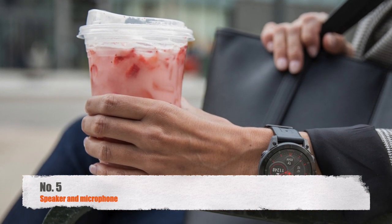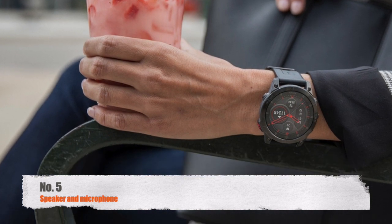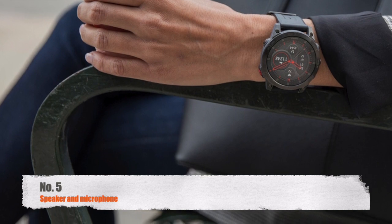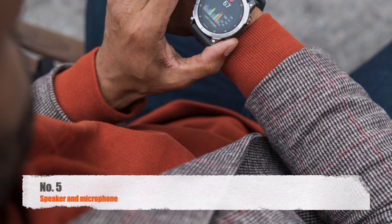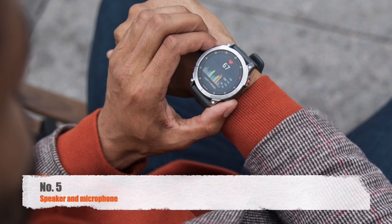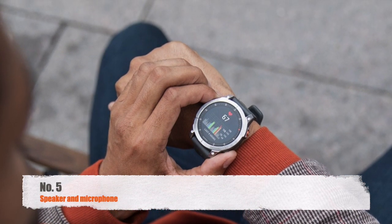Speaker and microphone support for phone calls and voice assistance would also be a welcome addition. Unlike the Venue 2 Plus, the Epix 2 lacks both a speaker and a microphone. Even without a cellular version of the watch, these could be used to answer a call without taking your connected smartphone out of your pocket. Currently, the Epix watch only displays the caller's name or phone number and allows you to decline the call from your wrist.